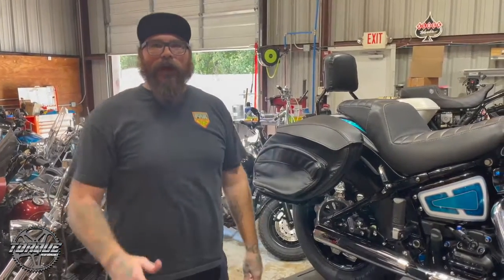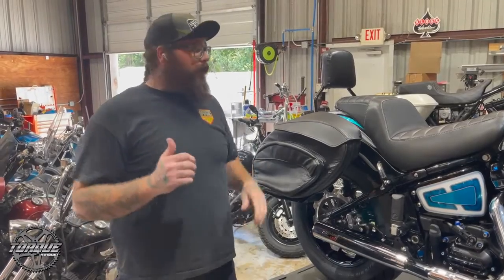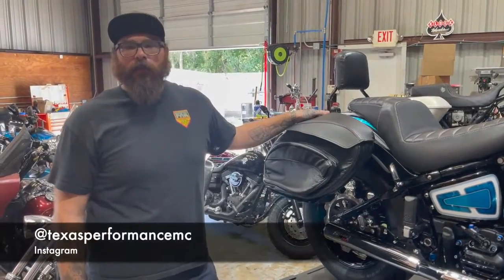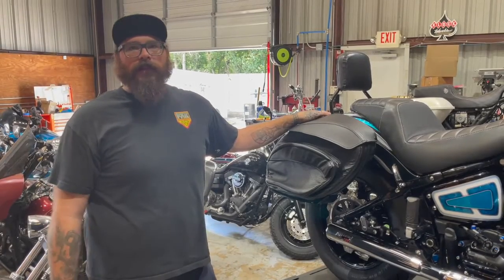Thanks for tuning in to this week's new product segment here on Torque Performance Television. If you're interested in a set of these, you can call us at Texas Performance Motorcycles — we are a LeatherPro dealer and we can get you set up with a set coming your way.